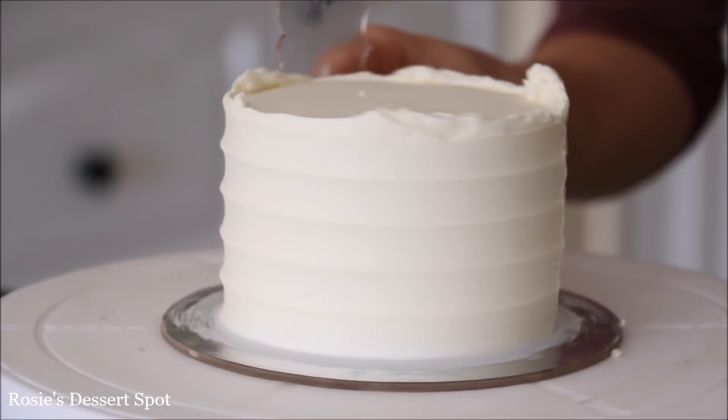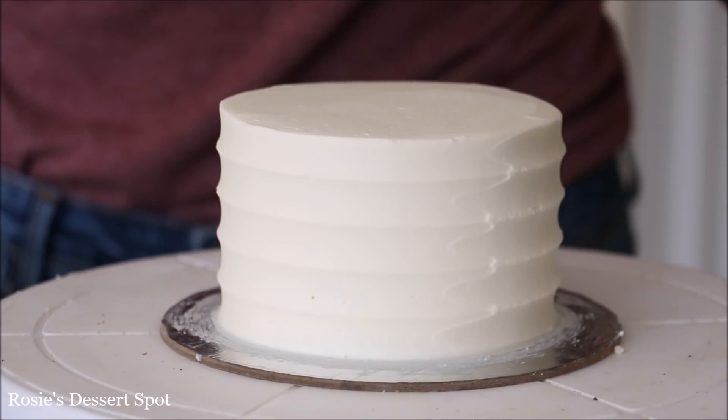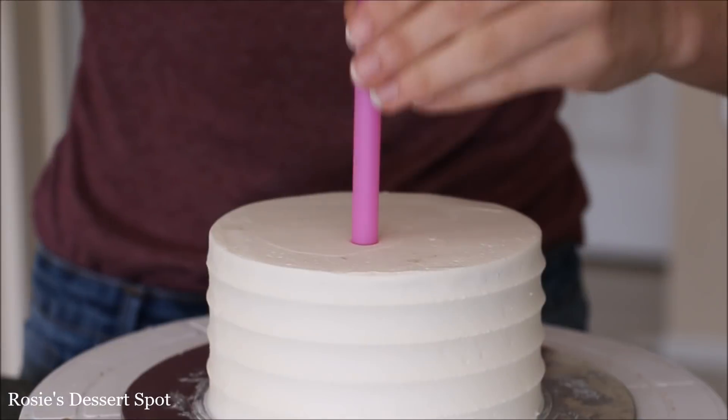I'm doing the exact same thing with my 4 inch cake, bringing that lip of frosting to the center, and then popping them both into the freezer for at least 15 minutes to set up.